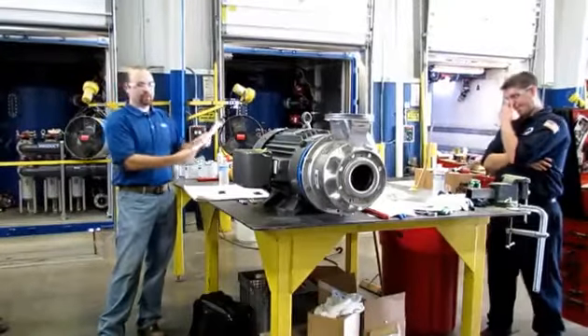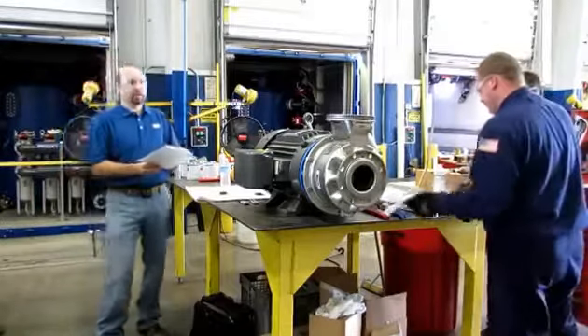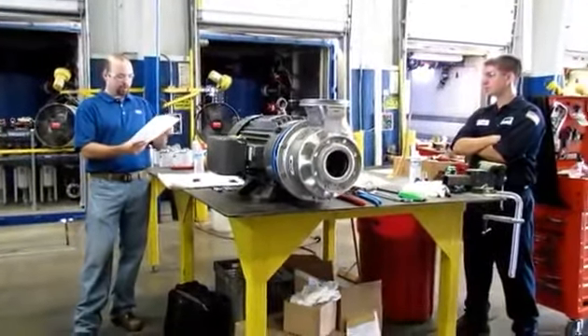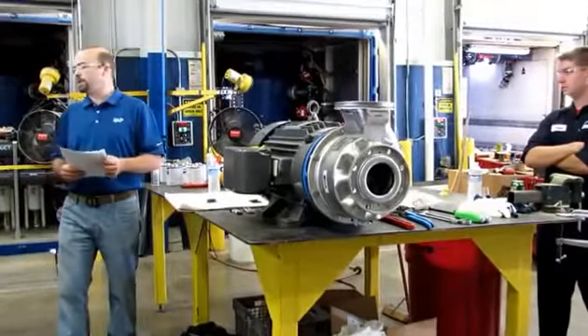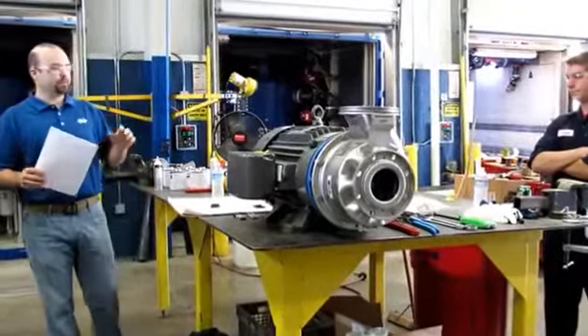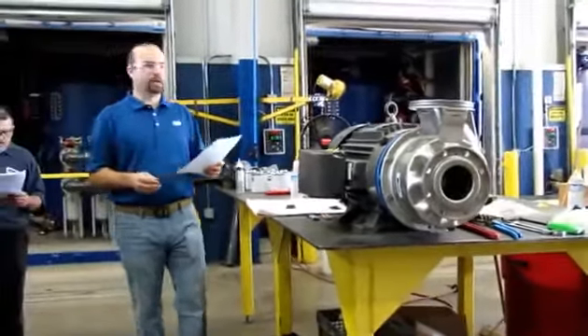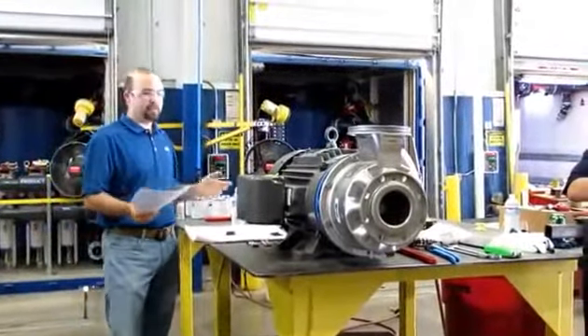You've got 12 easy steps for disassembly — a lot of those are the basics, starting with disconnecting power. And then we've got about 16 steps for pump reassembly. I added a few steps from the IOM manual and customized it, because the IOM manual is good but there are tricks to make seal installation simpler. So we're going to start with steps 1 through 12 for pump disassembly and then take it from there.